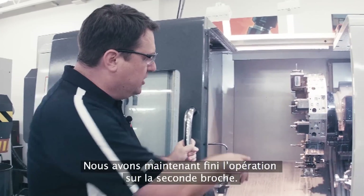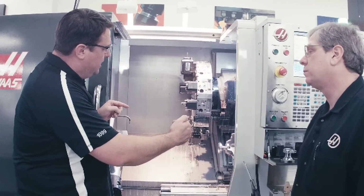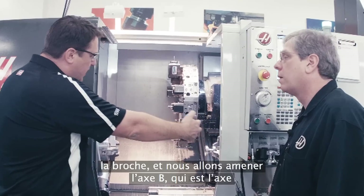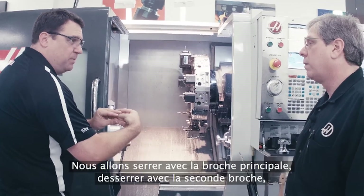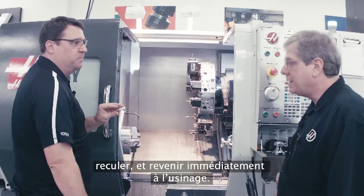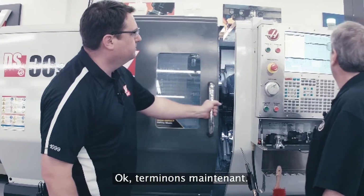So we finished the second operation on the second spindle. Let me make sure I understand this right. What's going to happen is we're going to have a G-code that gets the spindle synchronized, then we're going to bring the B-axis — which is the second spindle — up to the main spindle, we're going to clamp with the main spindle, unclamp with the second spindle, get out of the way, and go right back to machining. Exactly. And it's a single G-code that does that synchronization of the spindles. That is simple. Let's finish it up.